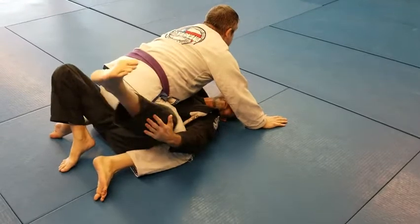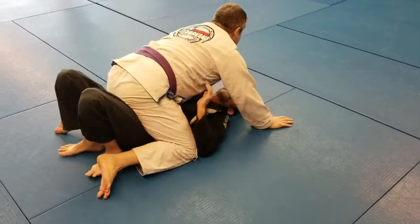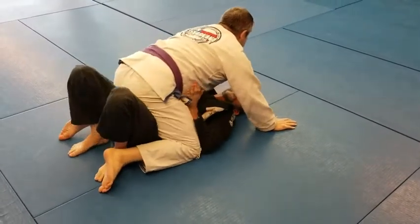If you're on your toes here, it's going to be stronger than if you're flat-footed.